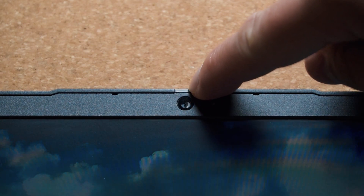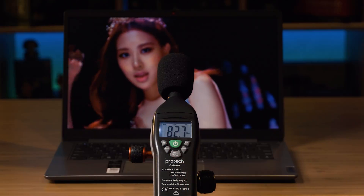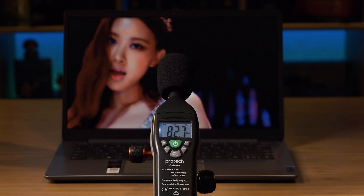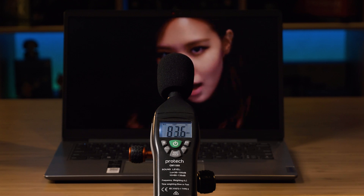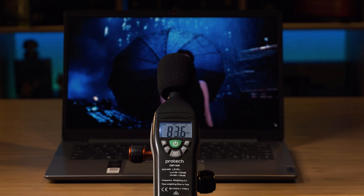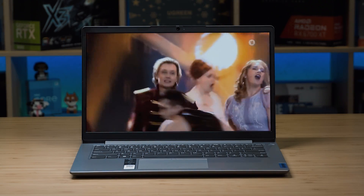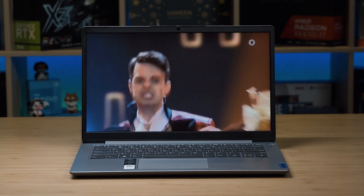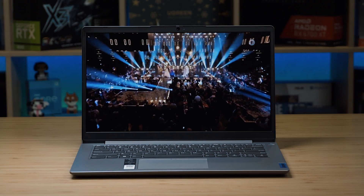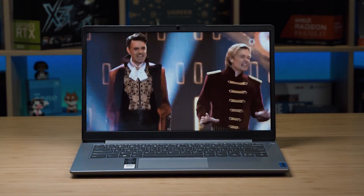The webcam has a privacy shutter — just a little lever above the webcam that physically covers the lens, so you don't need electrical tape or blue tack anymore. There are two speakers located on the bottom front on either side of the laptop. At maximum volume, I measured a peak of 83.6 decibels — on the quiet end compared to other laptops. The sound quality has strong mids and highs, good clarity, and decent acoustics without a tinny feel.